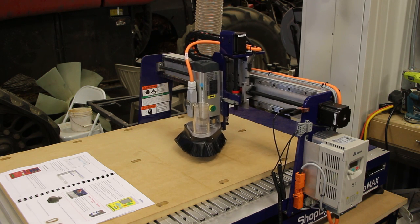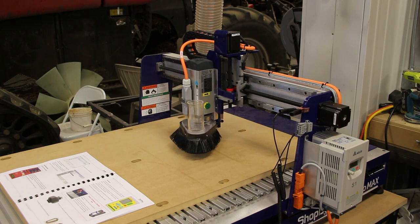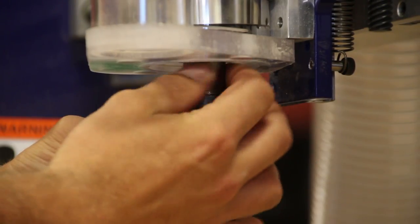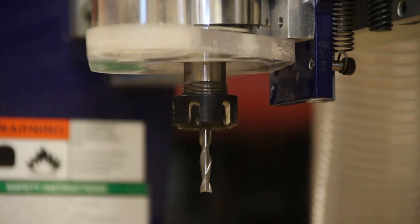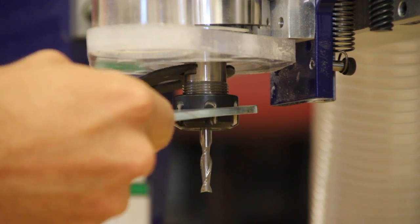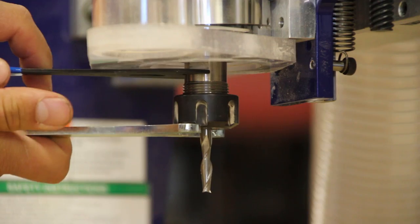Once you install the ShopBot controller software, you're able to control the machine and move it around. Following the instructions step-by-step, it is now time to install the included quarter-inch end mill. The ER-20 collet makes it very easy to install, and the wrenches ShopBot includes are very high quality and make a tight connection with the collet nut.